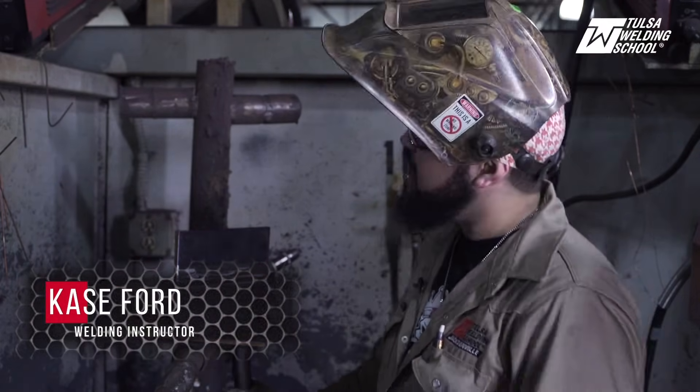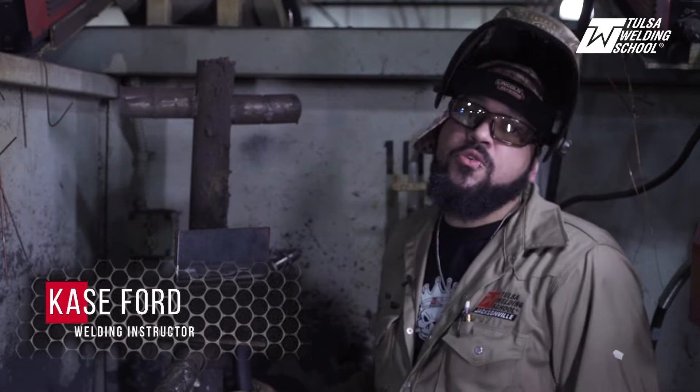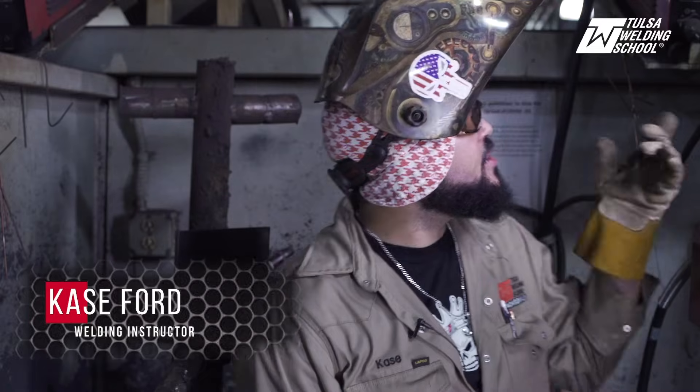Hello everyone, my name is Case Ford, welding instructor here at Tulsa Welding School. Today we're going to be welding on a 2G horizontal plate using the flux core process. I've got my volt set at 22.5 and my wire speed at 225 as well.